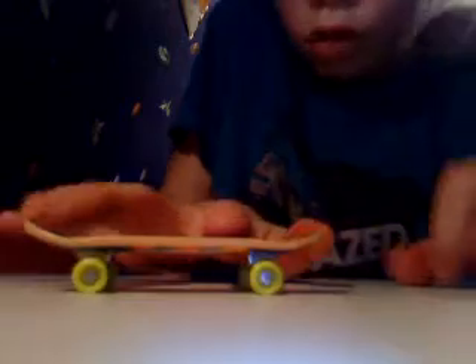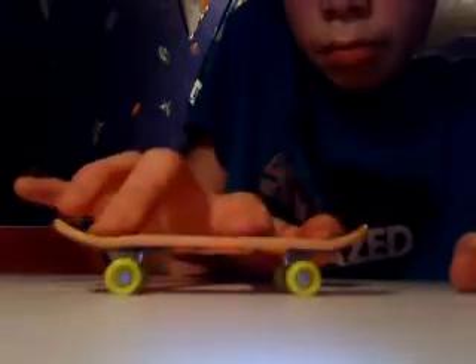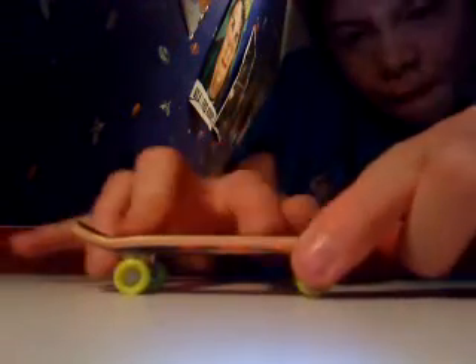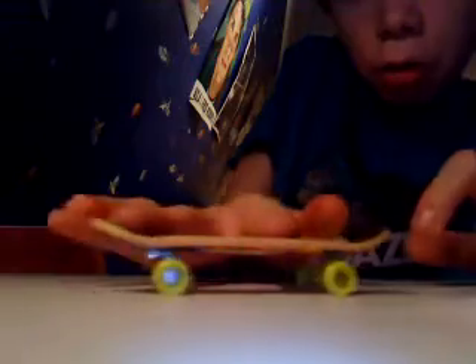Okay, but you're gonna pip, pip, this big, and then you're gonna zoom, zoom, zoom, and then it's gonna do a hard flip.